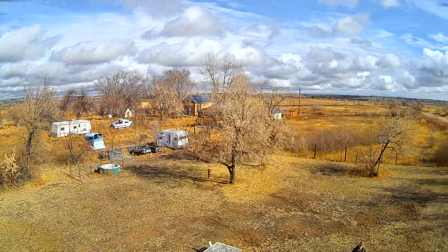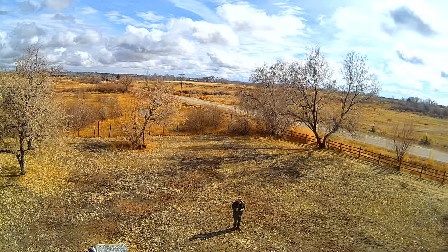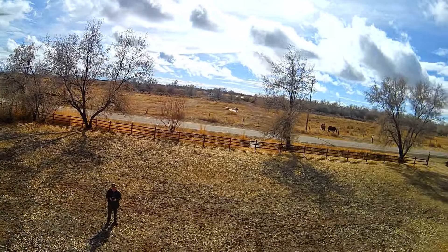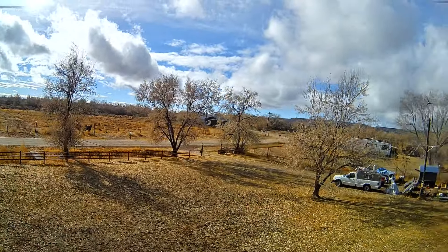My phone probably doesn't have the right codec for transmitting this directly to the phone, so using the SD card you can see the difference — the colors really pop. This is a good 4K camera.